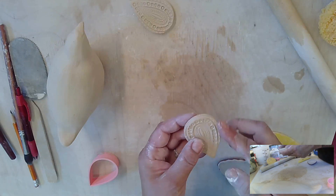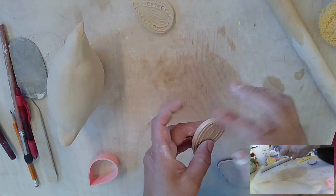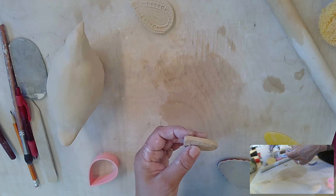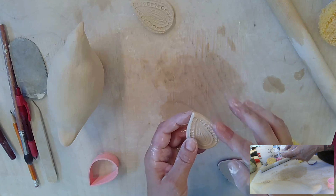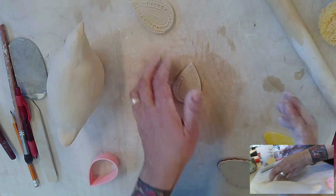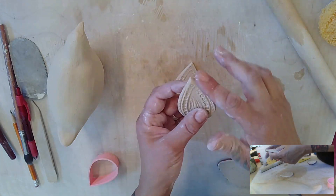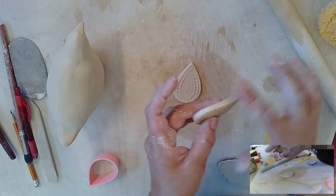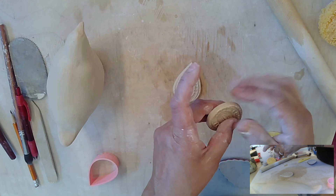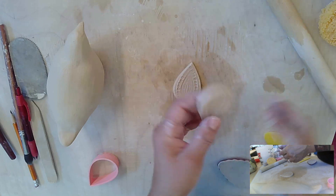Now we're going to smooth the edge of the wing — all I did was dip my finger in some water. This is important because we don't want any sharp edges. In any project that we make in clay, no sharp edges.